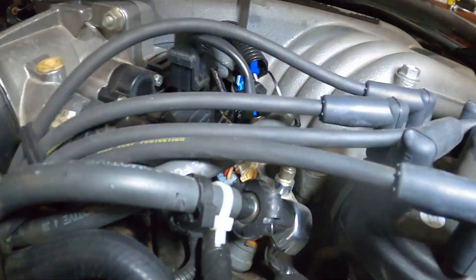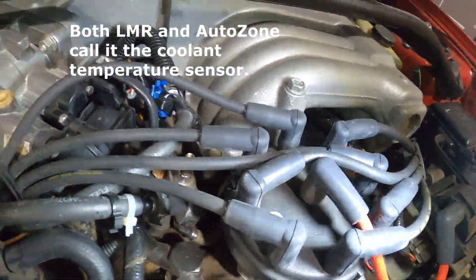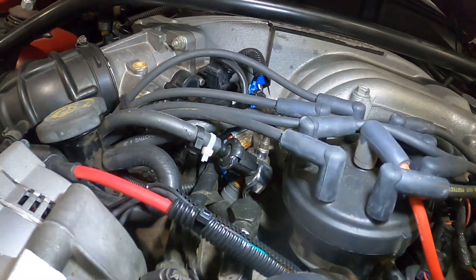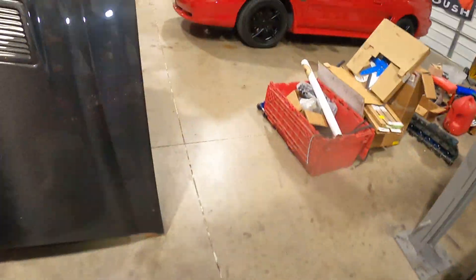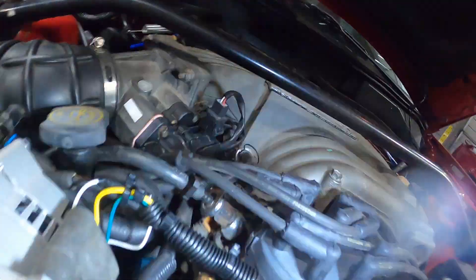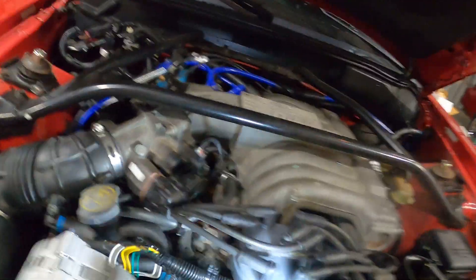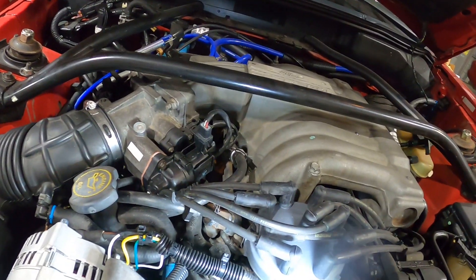This is the temperature sensor here for the computer. This is what tells the computer the actual temperature. It may look different — the replacement unit that Motorcraft sells is a different sensor; you rewire the pigtail and all that, as you can see here.